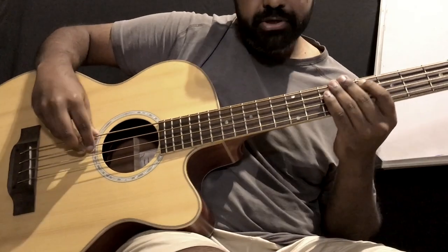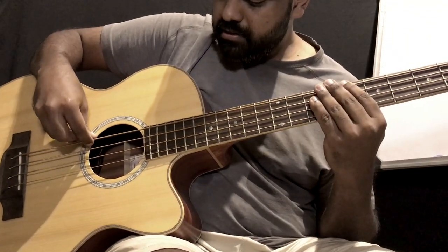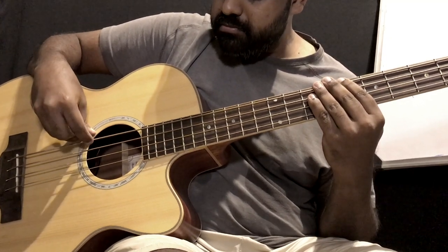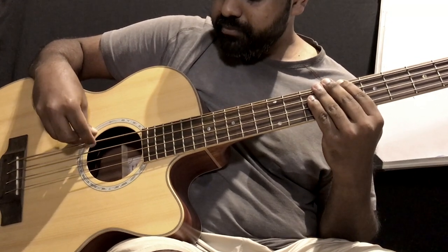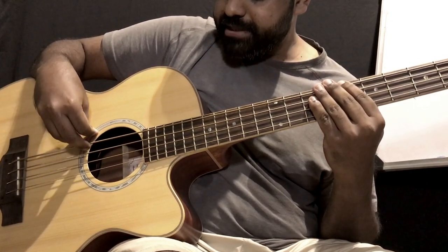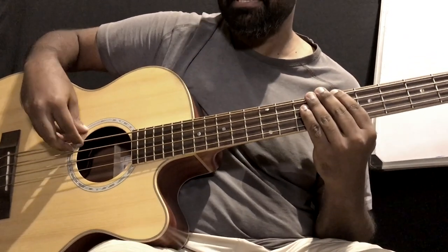To achieve that, it's not really the fretting hand — it's the picking hand. I'm playing the notes really short by cutting them off as best I can.